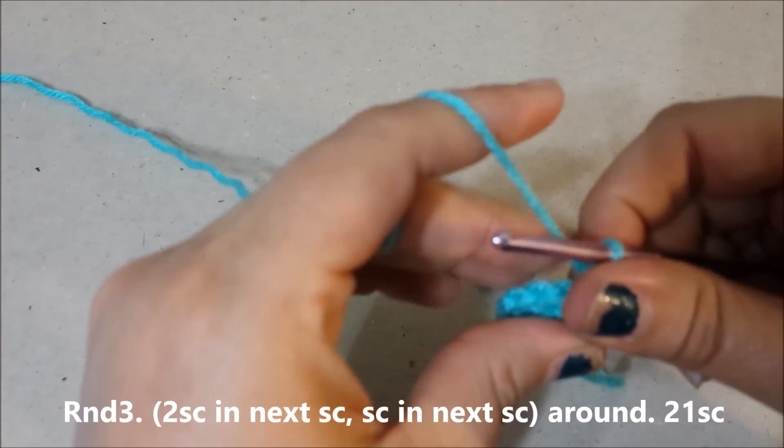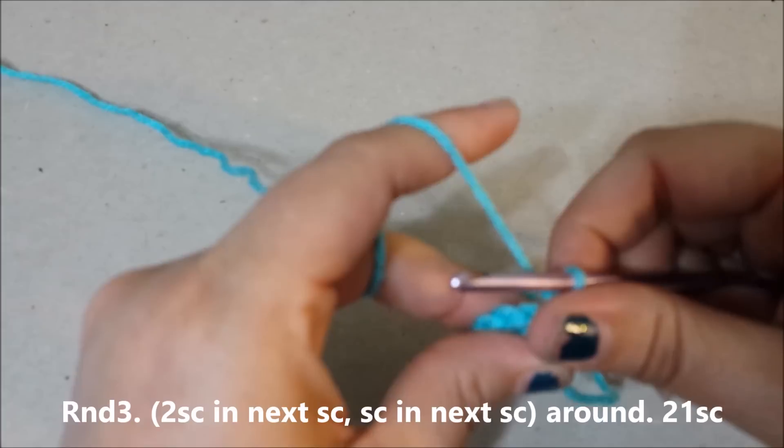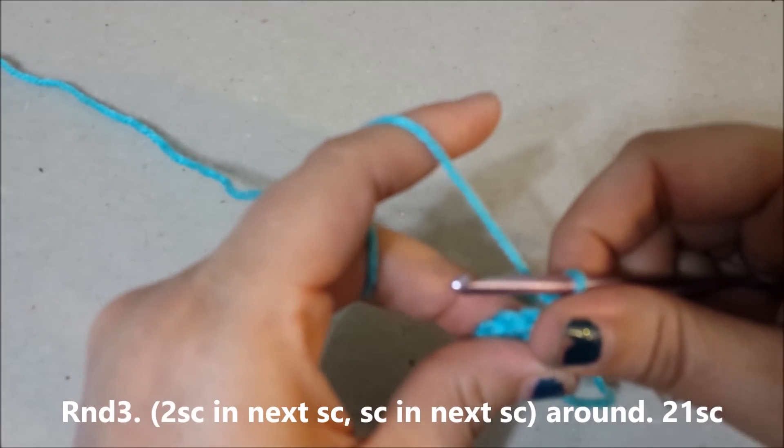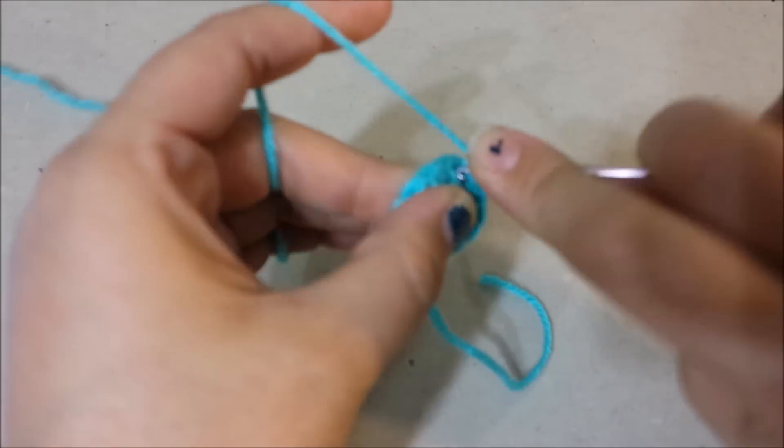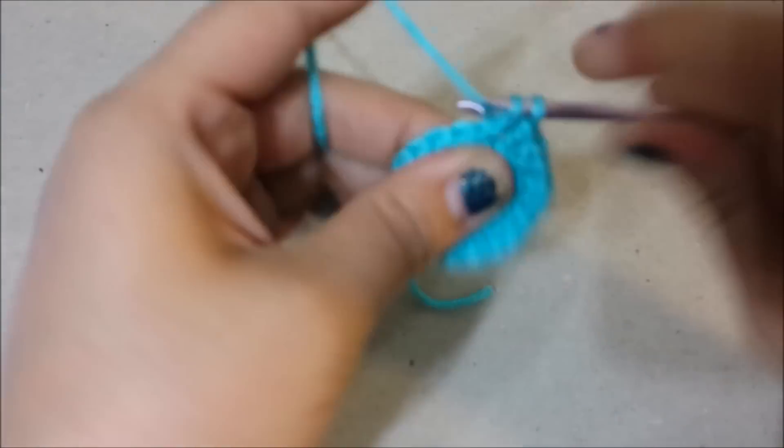Round three: two single crochets in the next single crochet, single crochet in the next single crochet around for 21 single crochets at the end of round three.